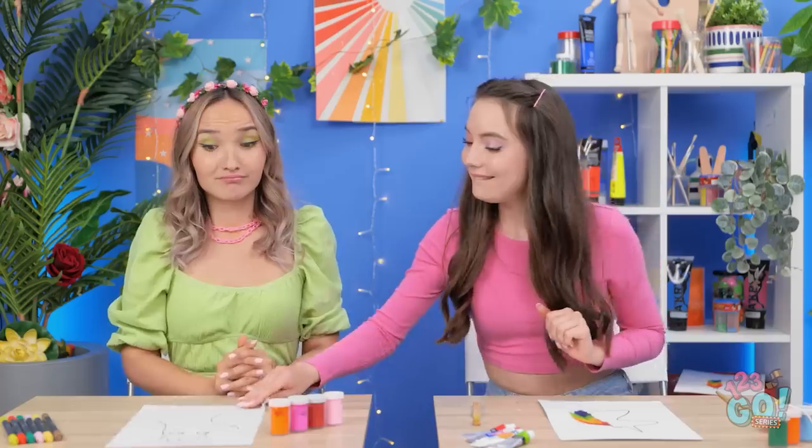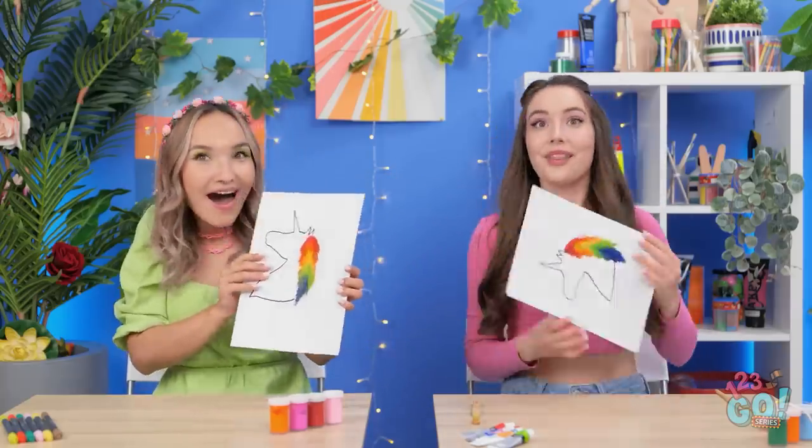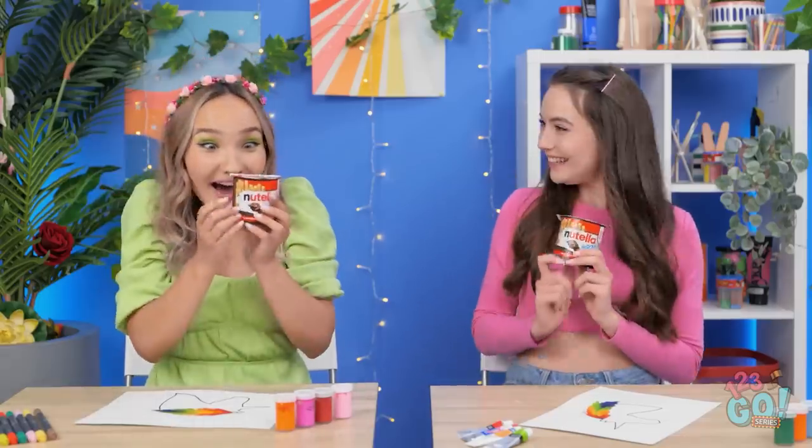Yours turned out so pretty. Hey, we still have time to fix yours. I have an idea — I'll just press your paper against mine. Look, see? You have a duplicate now too. Miss! I think we're done with our pictures! Those turned out great — I'm really impressed with both of you. Yes! We did it! And we both get prizes! Cheers!